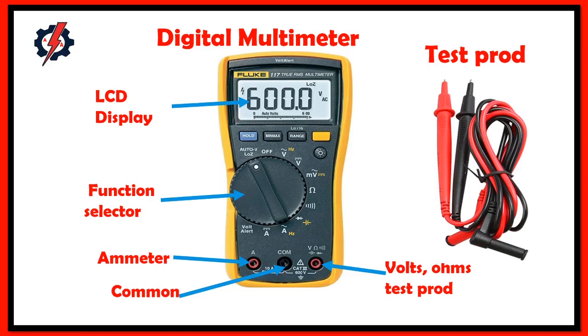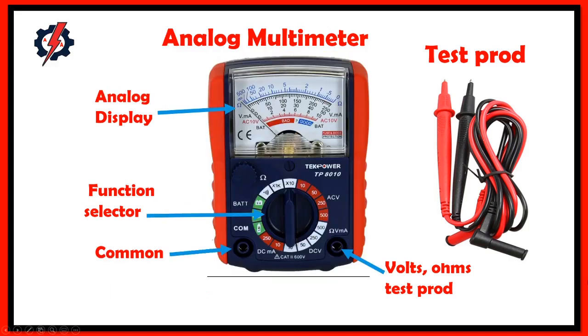The parts of a digital multimeter are: LCD display, function selector, ammeter test probe, common test probe, and voltage and ohmmeter test probe. The analog multimeter has an analog display, function selector, common test probe, and volts/ohmmeter test probe.